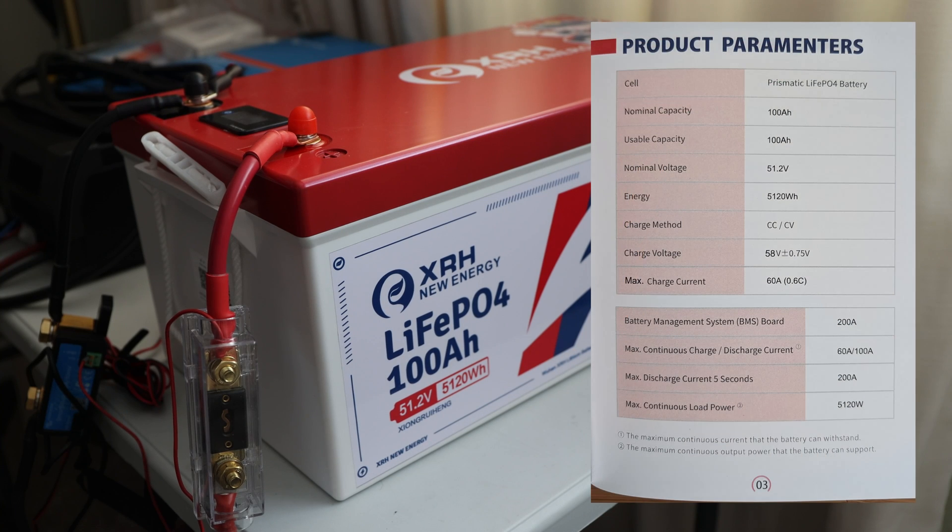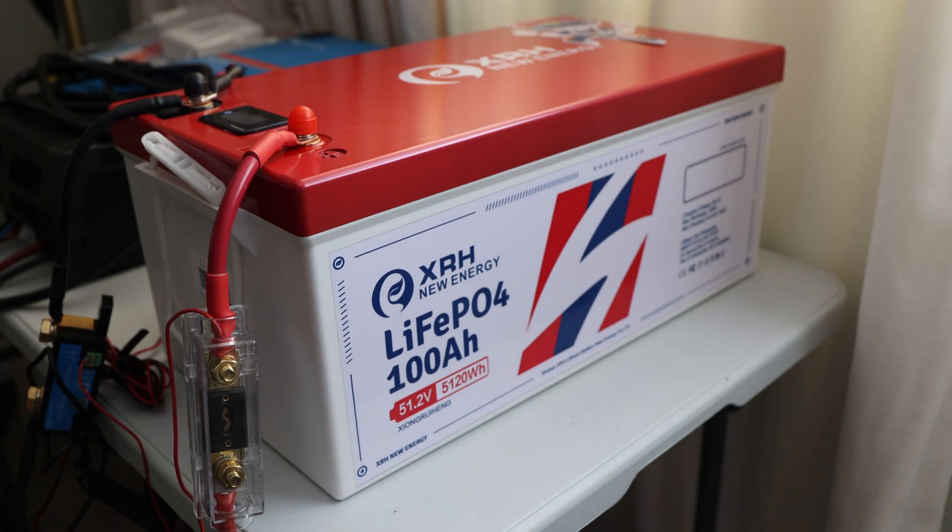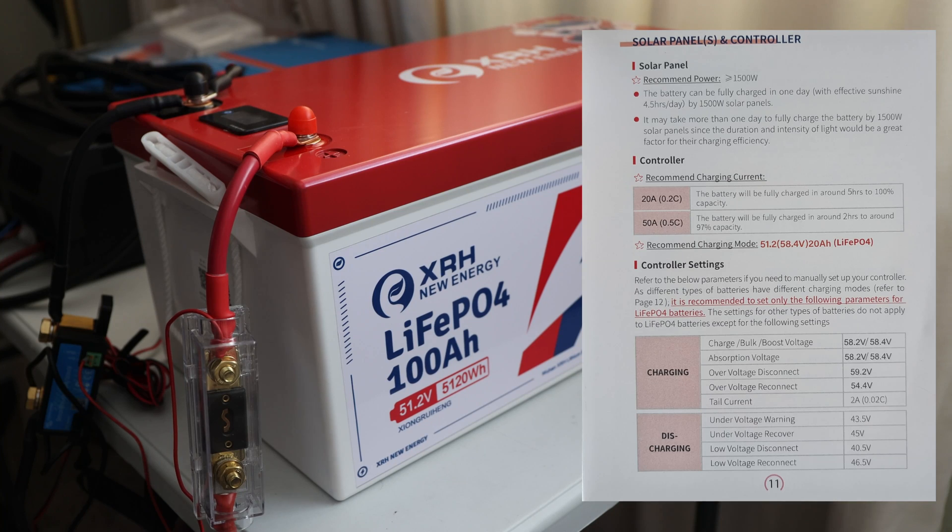The product parameters show: BMS board rated at 200 amps, max continuous charge at 60 amps, max continuous discharge current at 100 amps, and a max peak discharge of 200 amps for 5 seconds — great for acceleration. The side of the housing states 200 amp max discharge, though it doesn't specify the duration clearly.